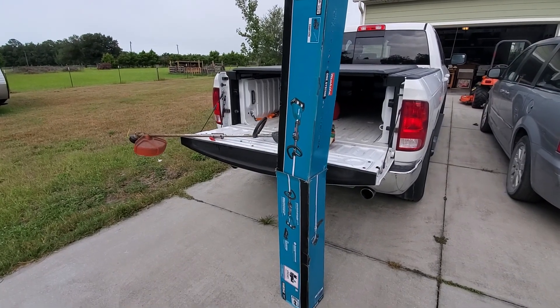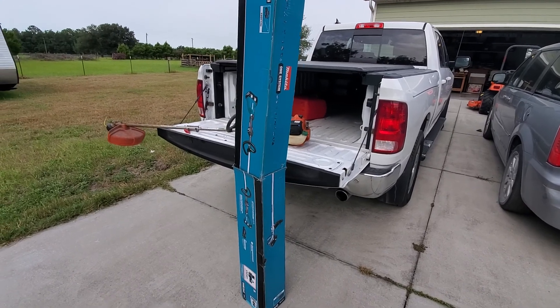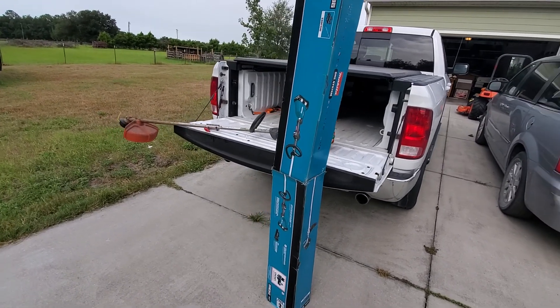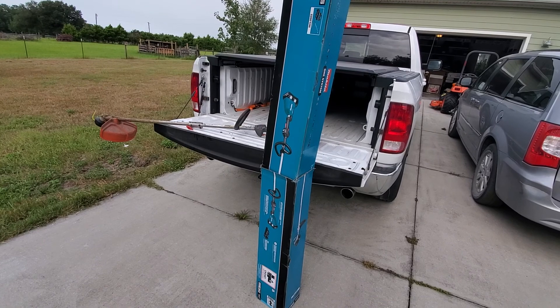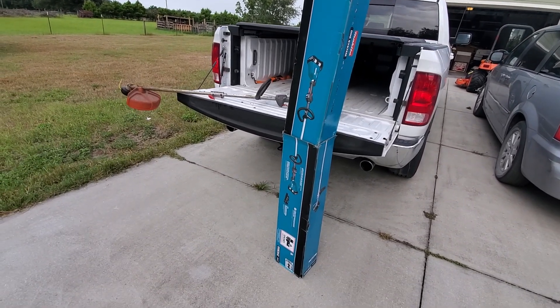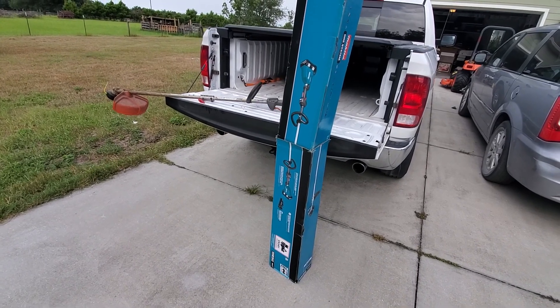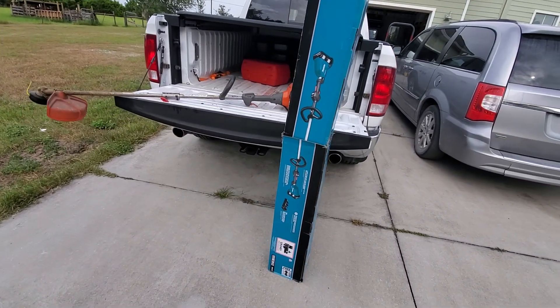Hey guys, welcome back to the channel. Today we're unboxing the Makita 36V XRU15PT1 brushless string trimmer — just got this yesterday, delivered by UPS.